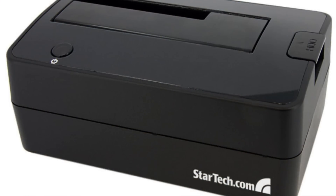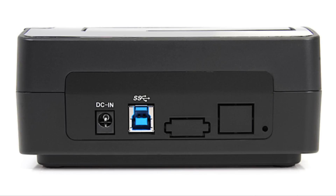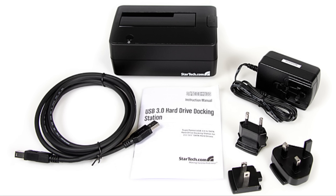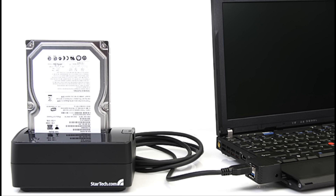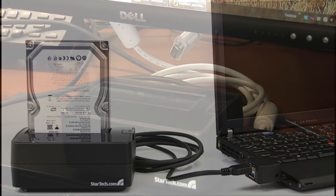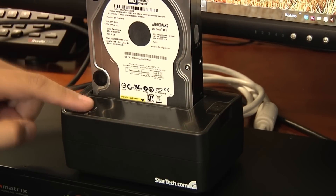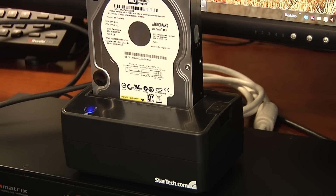Beyond its noteworthy performance, we found the StarTech SAT Dock to be a worthwhile addition to our lab. Aside from being an extremely convenient way to connect the odd SATA drive to our rig, the convenience of the dock opens up new avenues for using bare drives as high-performance backup devices or efficiently porting large amounts of data from one location to another.